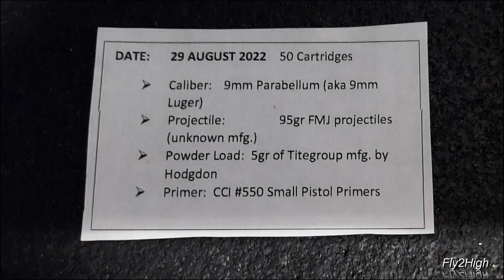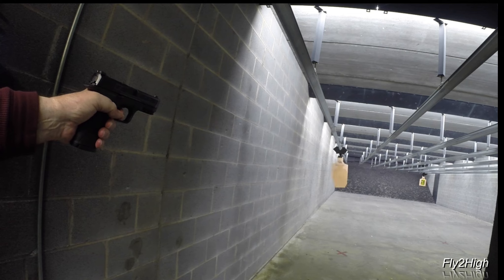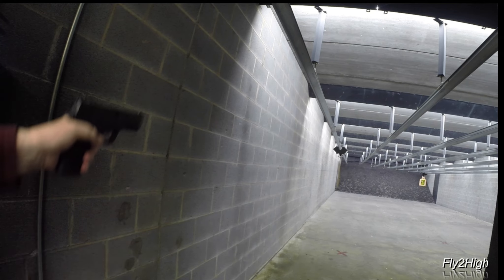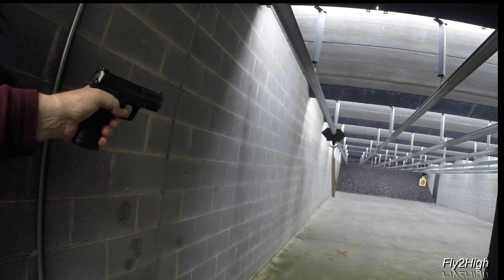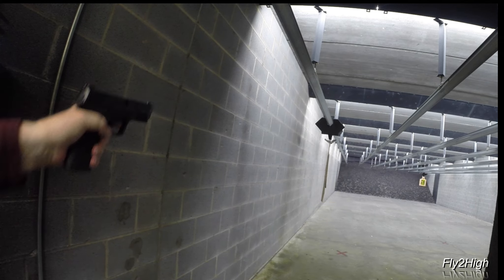Stage 10 will be another unsupported weak hand scenario. I've gone through my box of factory ammunition and elected to run some reloads through my pistol. I've got 50 rounds reloaded in August of last year. My notes show these have a 95 grain 9mm projectile backed with 5 grains of Tight Group propellant and CCI small pistol primers. I've got two magazines loaded. Malfunction — well, that ain't good. Another malfunction. Well, that's pitiful.